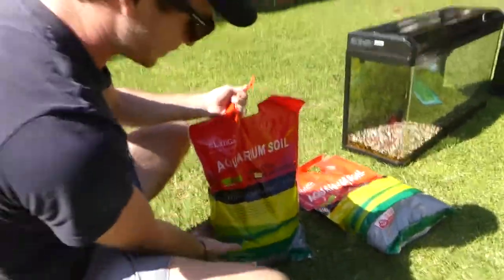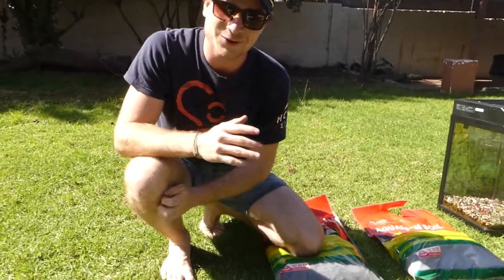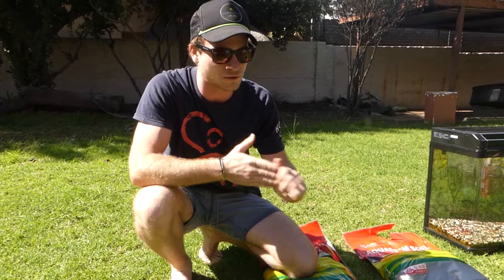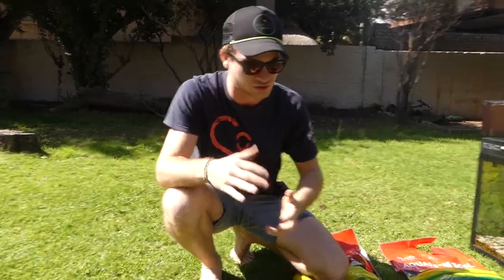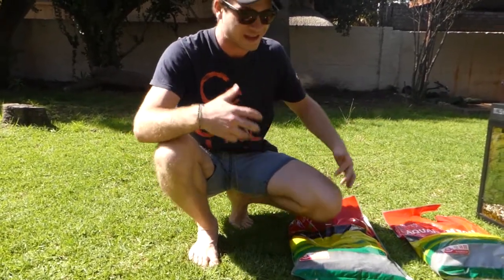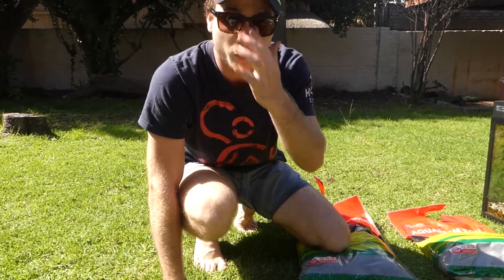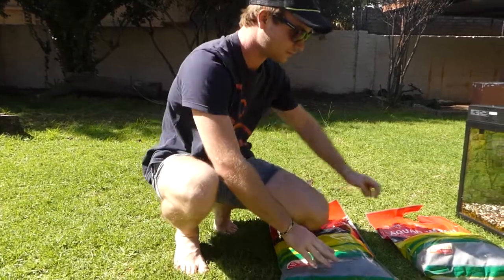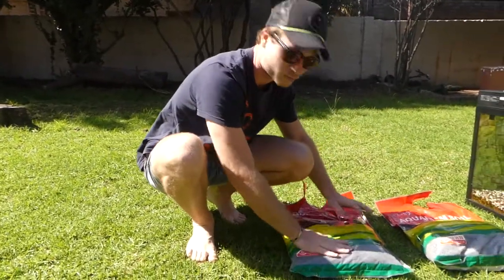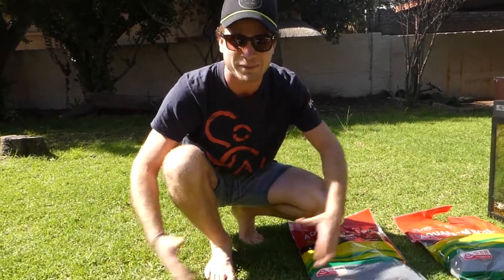Aquarium soil — this stuff is big bucks, guys. And I'll tell you the story of how I actually got these. The guy I was buying the tank from had fish in his tank: beautiful tropical fish, some silver dollars, angelfish, plecos. We asked our local fish store if we could trade them in and get store credit. We got about $100 worth of store credit, which I used to buy these two packets of aqua soil substrate. What an investment.